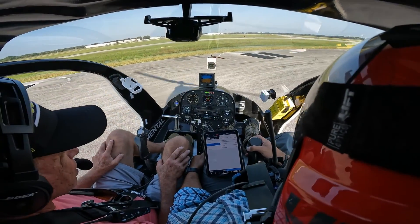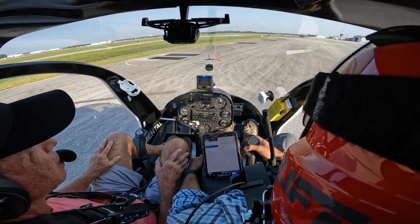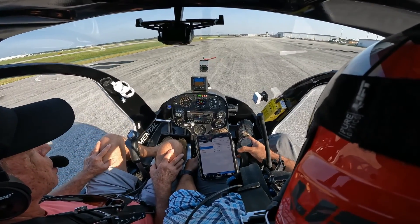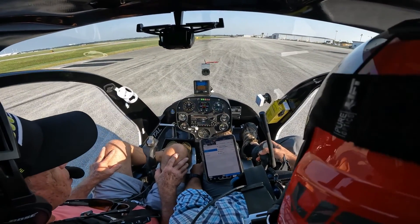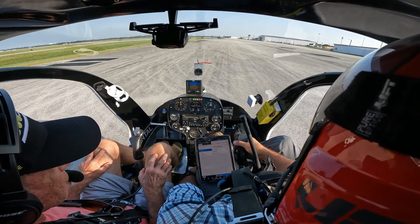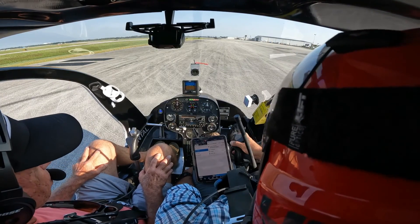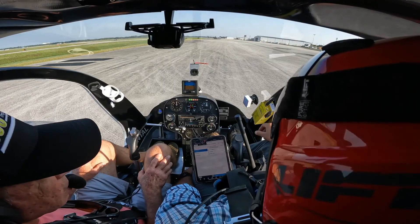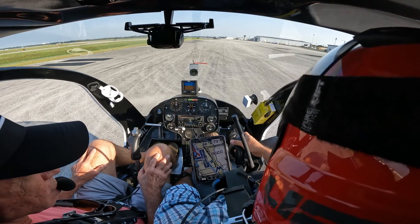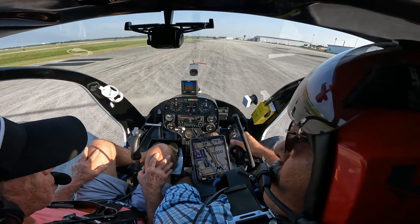We're going to set it back down to work the radio. Space Coast Tower, helicopter 8006S, southeast T-hangar ramp, requesting departure to the north with a left turn out to the west of the class delta. Tower responds: depart at your own risk, stay east of runway 18/36 until advised. Helicopter 06S — we're good and clear for takeoff.